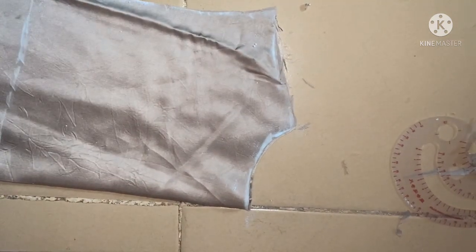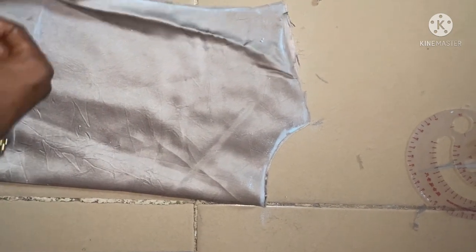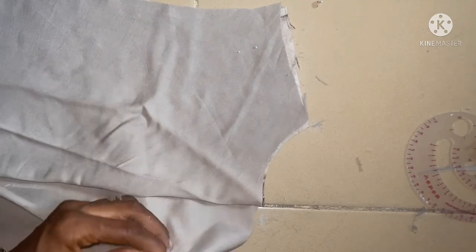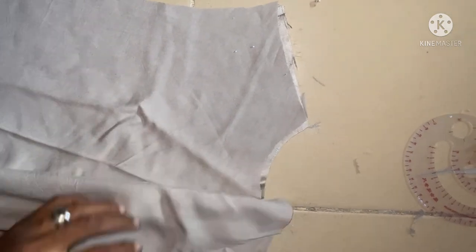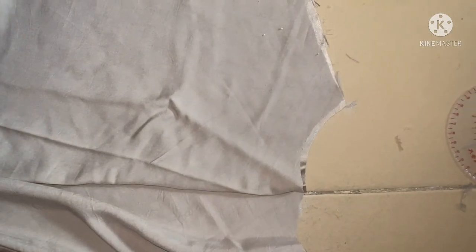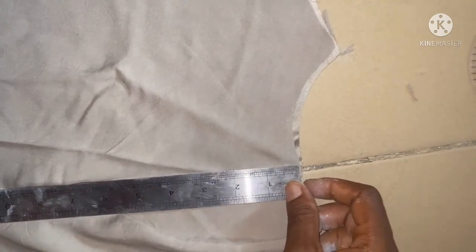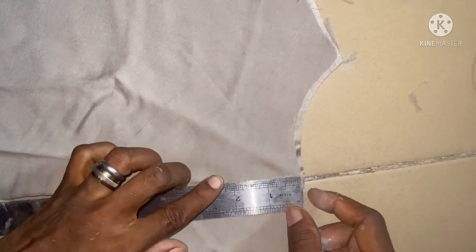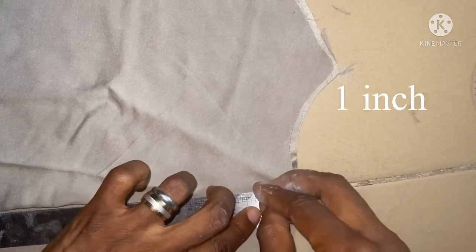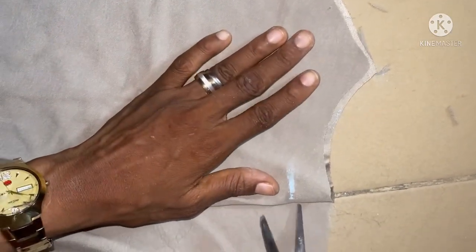Since I need to lower the front neckline, it's going to be three and a half inches and the initial one was 2.5 inches, so what I'm going to add here is just one inch. Then I'm going to connect that one inch to the width of the neck using my scissors.